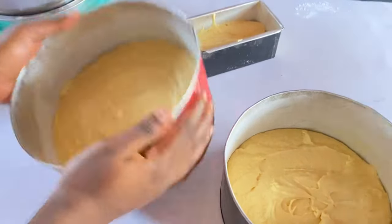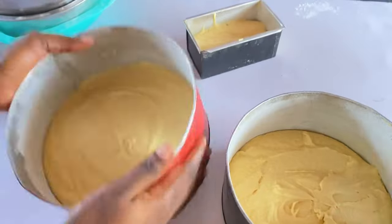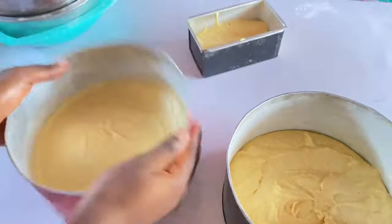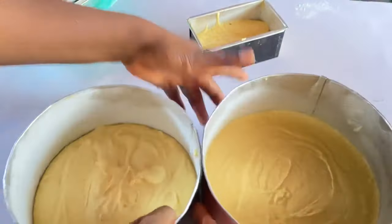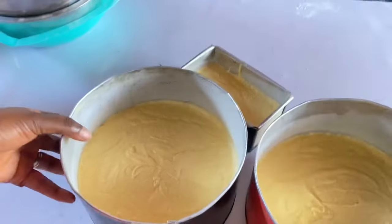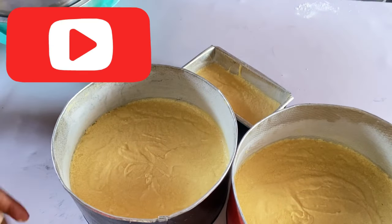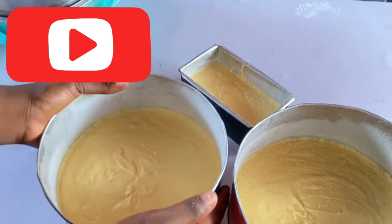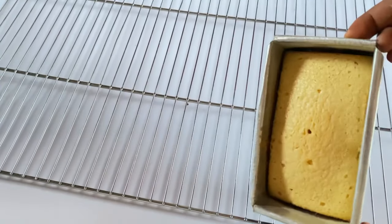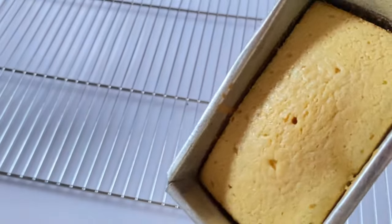Tap on your table to close up air bubbles, then straight to your oven. Bake for up to 25 minutes and you start checking. After 35 minutes, our cake is ready.